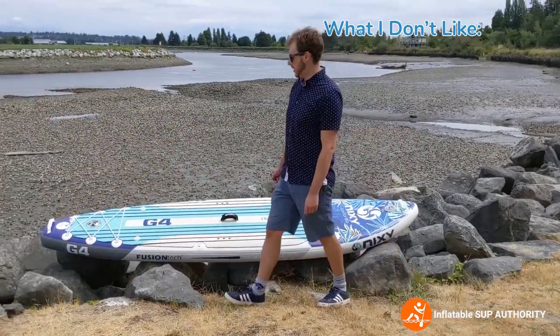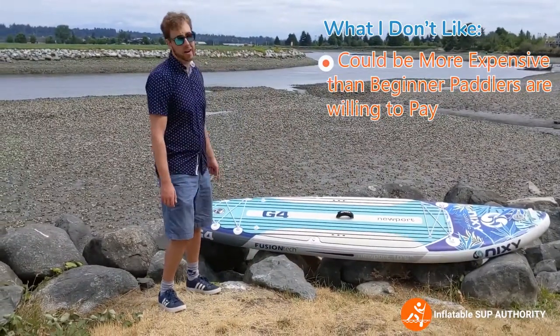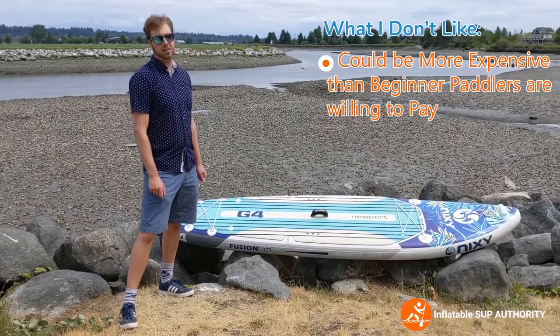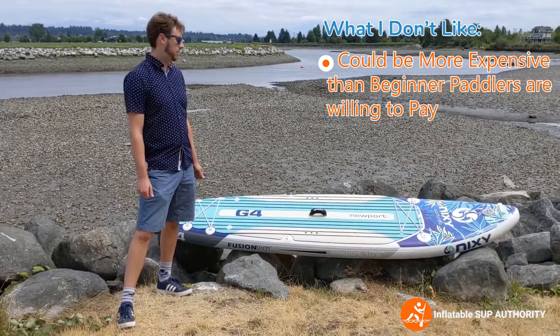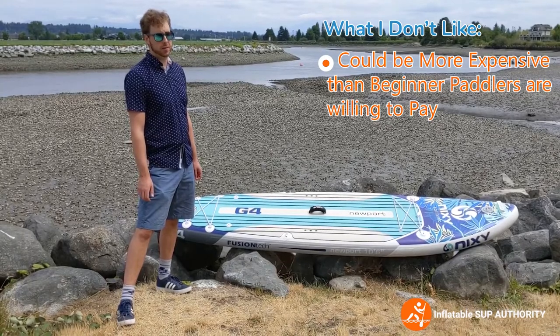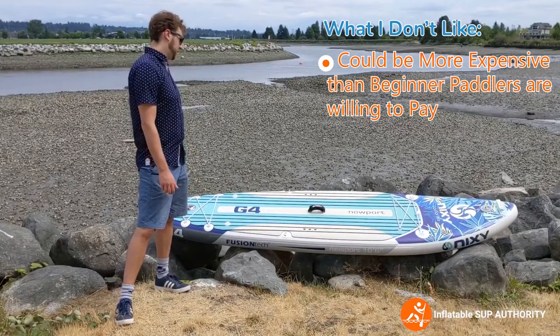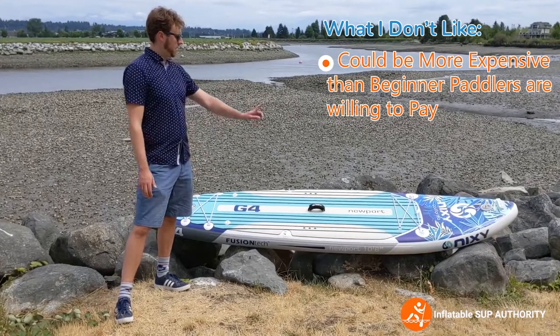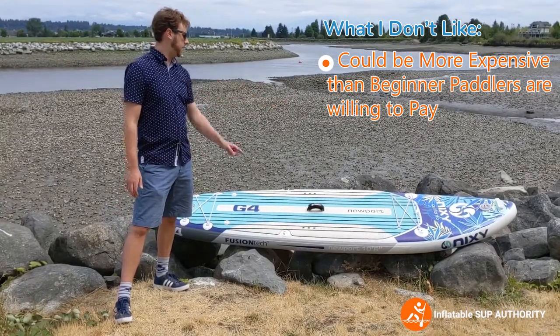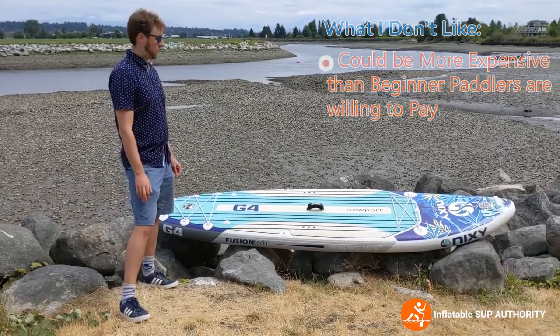Some cons of this board: one is the price — you can get it on sale at certain times, but as of this video it's $895 US dollars, which can be a bit pricey for some people. I was also originally skeptical of the nozzle being at the front of the board rather than the back, but it worked out for the most part.